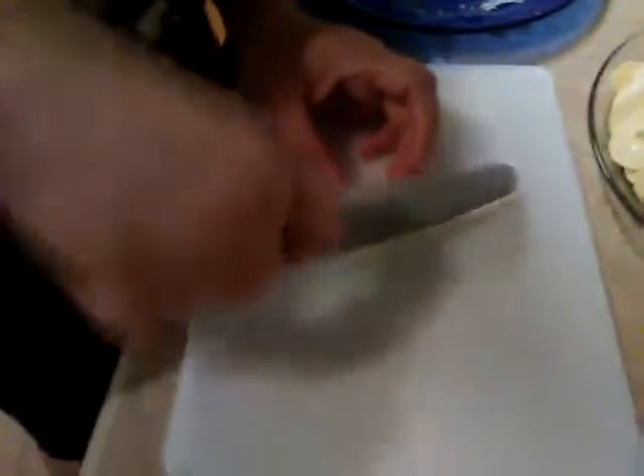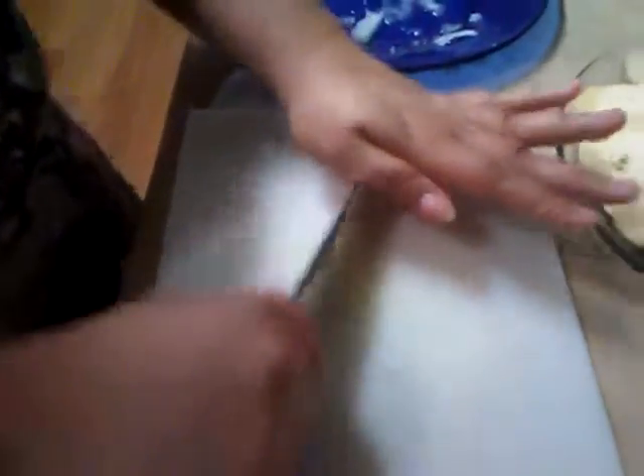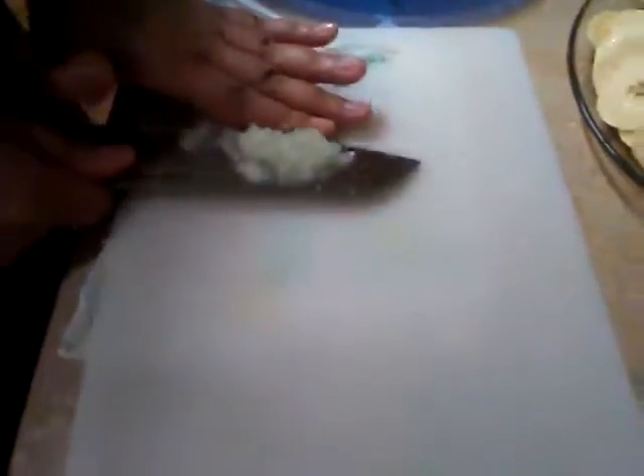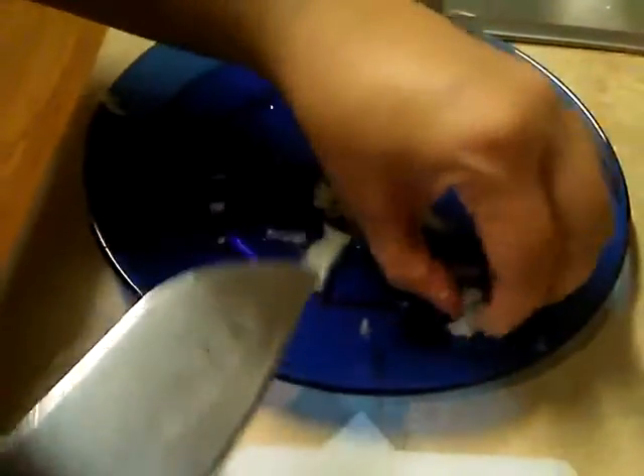If you notice, it's very thin. We want this to disappear in the meat. What's going to happen is that this is giving flavor — more flavor besides the adobo — to the meat.